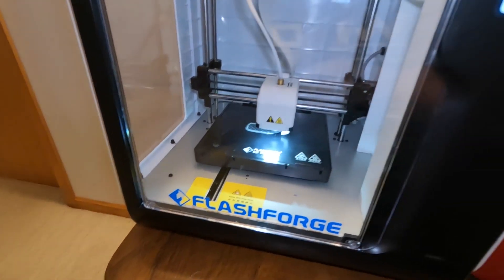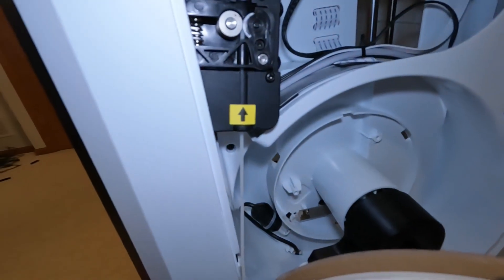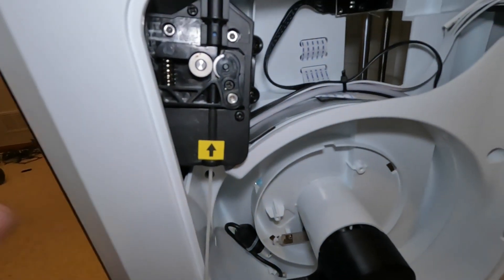I got a FlashForge Adventure 3 Pro lately and it's been clicking when it's printing, so let's see if we can fix it.